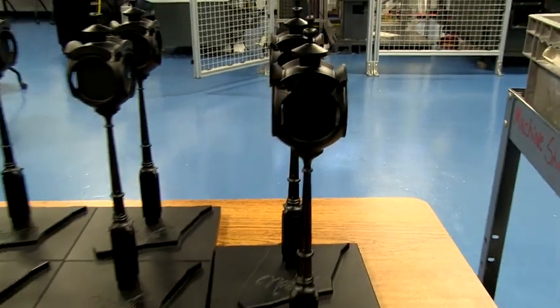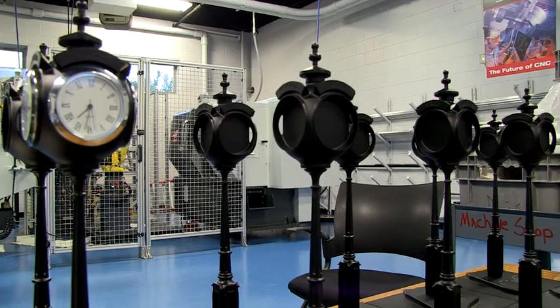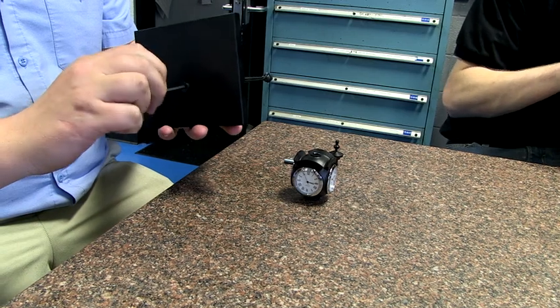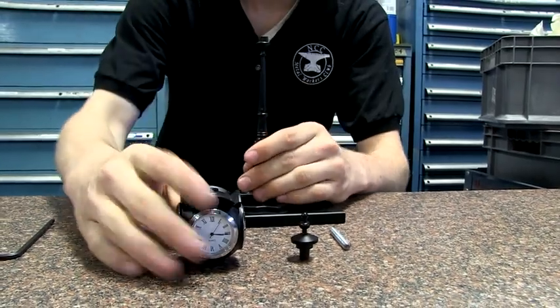Once all the parts were machined and checked for fit and finish, they were sent to a local company for a finishing process called anodization. To anodize is to coat a metallic surface electrolytically with a protective or decorative oxide. In our case, we chose black.